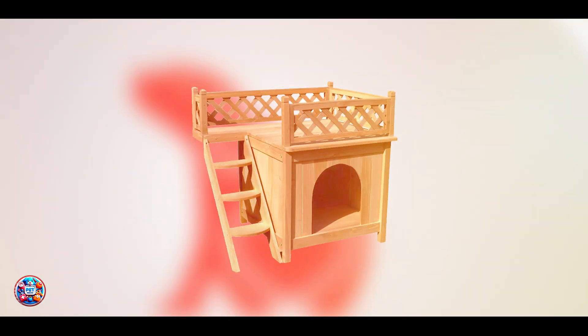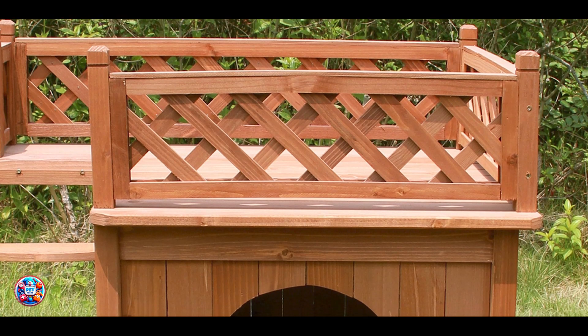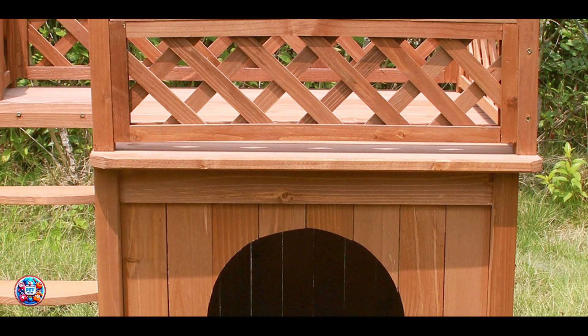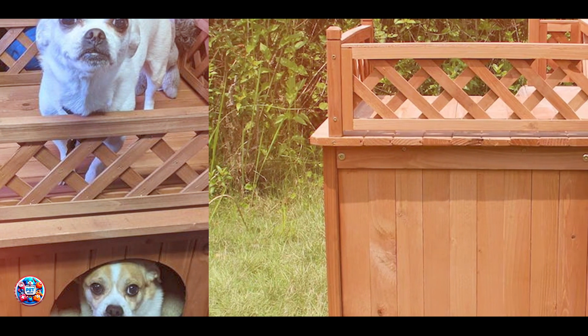The Merry Products Wood Pet Home features a stylish and versatile design made from kiln-dried cedar and treated with a natural color stain. It includes a raised panel floor to keep your pet dry, and the roof is designed with durable shingles for weather resistance. The house has a balcony with a lattice railing, offering an elevated view and additional lounging space for your dog. It's ideal for small to medium-sized dogs.